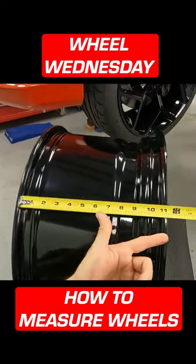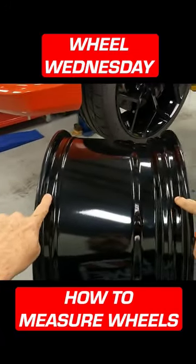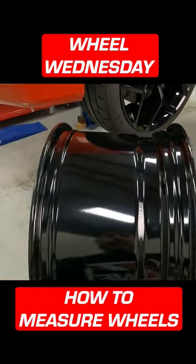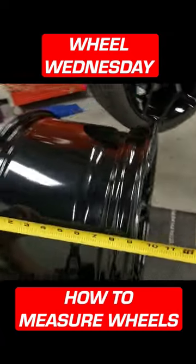I would measure it from here to here — that makes this 12 inches, but that's not the case either. From here to here is where you measure the wheel width, so now it's going to be 11. That makes this a 20 by 11.